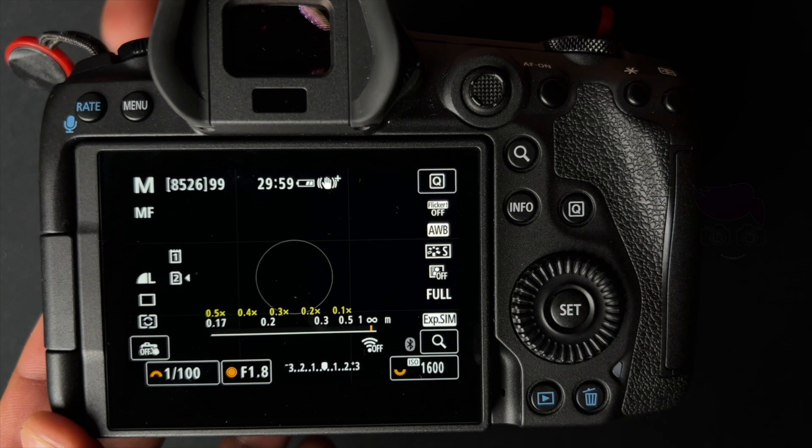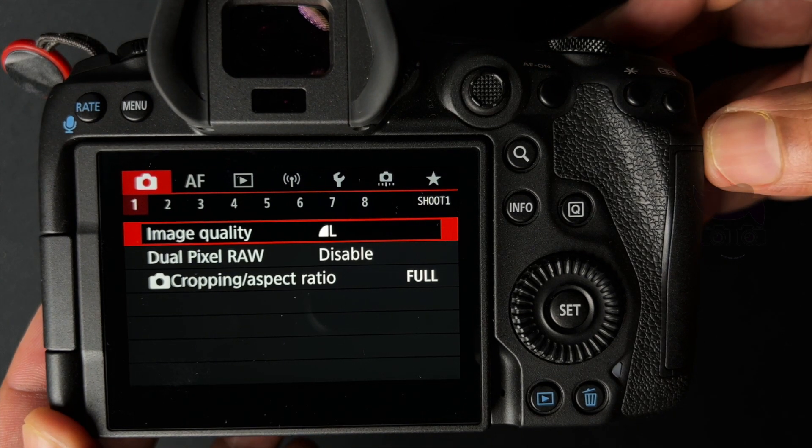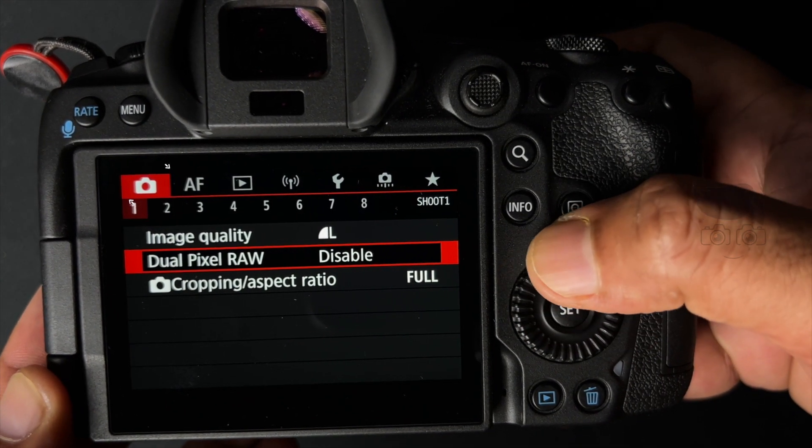Press the menu button, press the camera icon. Check on here — the page number. There is page number 3.